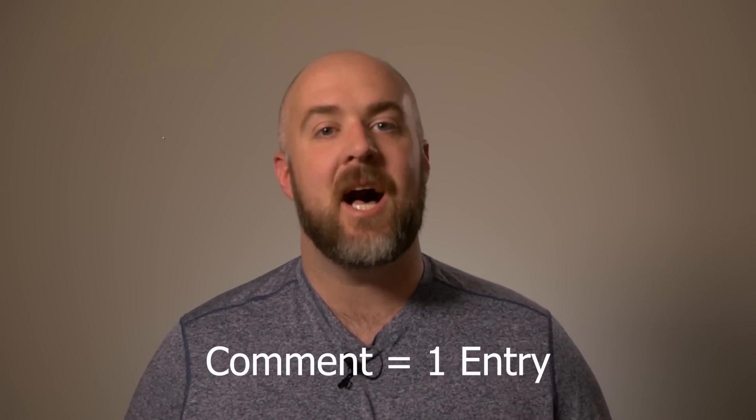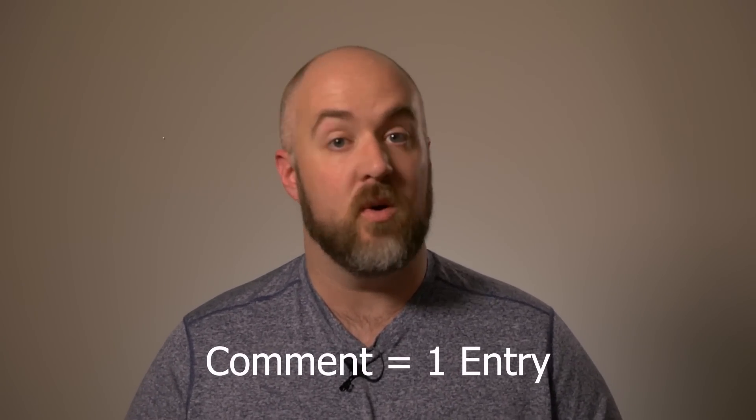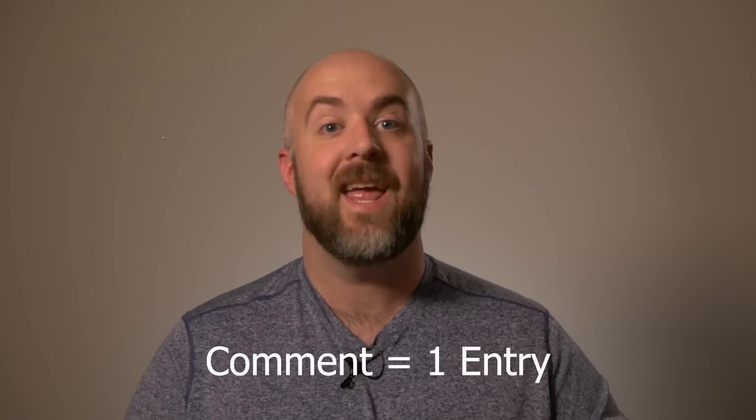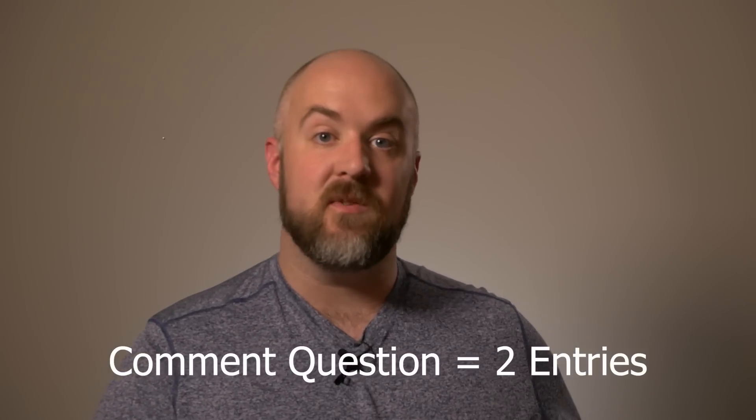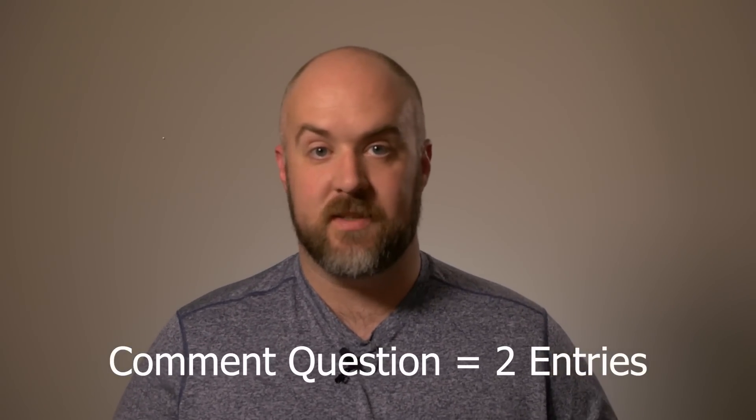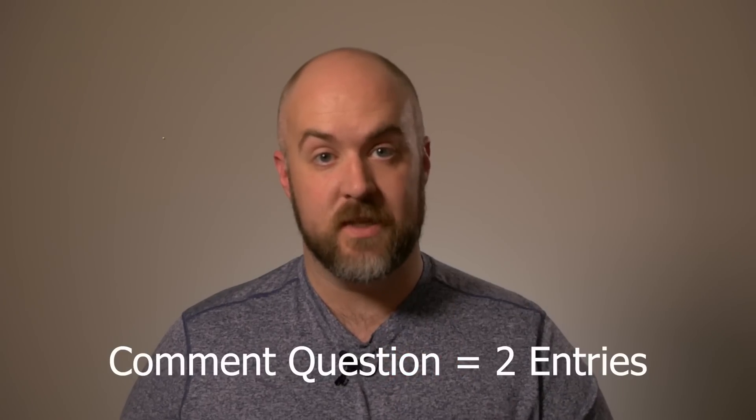I know a lot of you have been waiting for this. So for one entry — if you've done a lot of my contests in the past, you know what this is going to be — simply comment on this video. This video only, one entry. For two entries, you'll make a comment that is a question or something that you would like to see in the future on this channel. So that's worth two entries.